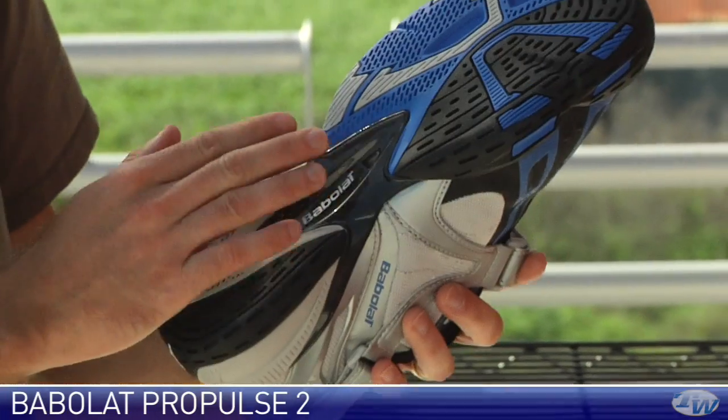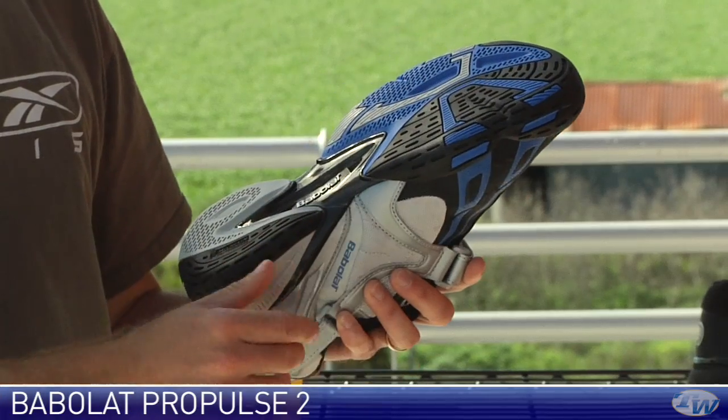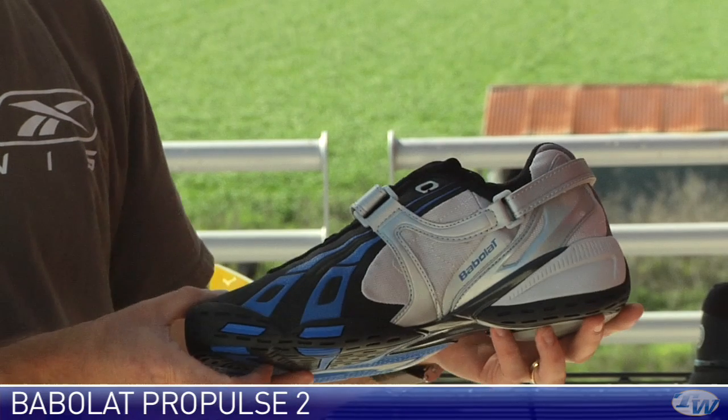Plenty of breathability. Michelin outsole with durability guaranteed — you get a six-month durability guarantee with this one. Dynamite tread pattern, especially on hard courts. I really like this shoe and that aggressive cosmetic.